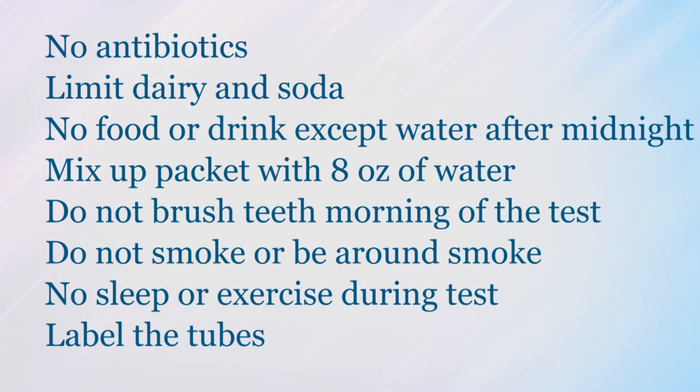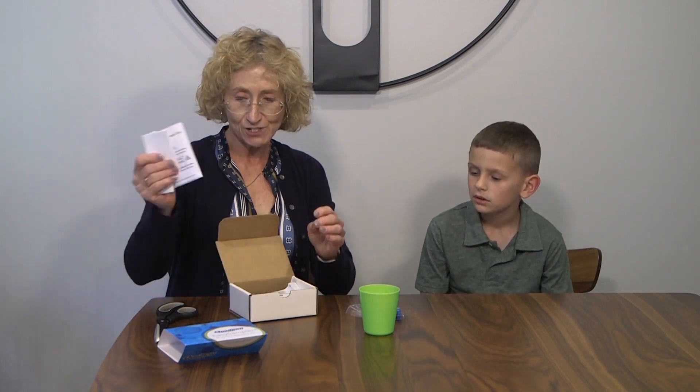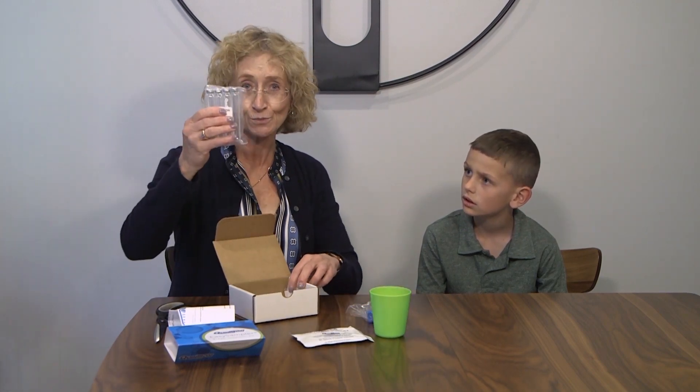We will now proceed with the test. This is the breath hydrogen test that we are going to do today with Conley. It comes in a nice little kit like this. It has everything you need inside of it. You will need a scissors, but other than that you won't need any special equipment. Inside each box there is a device for blowing, and there will be instructions on how to do this. There is the sugar to mix up into the water and then test tubes.